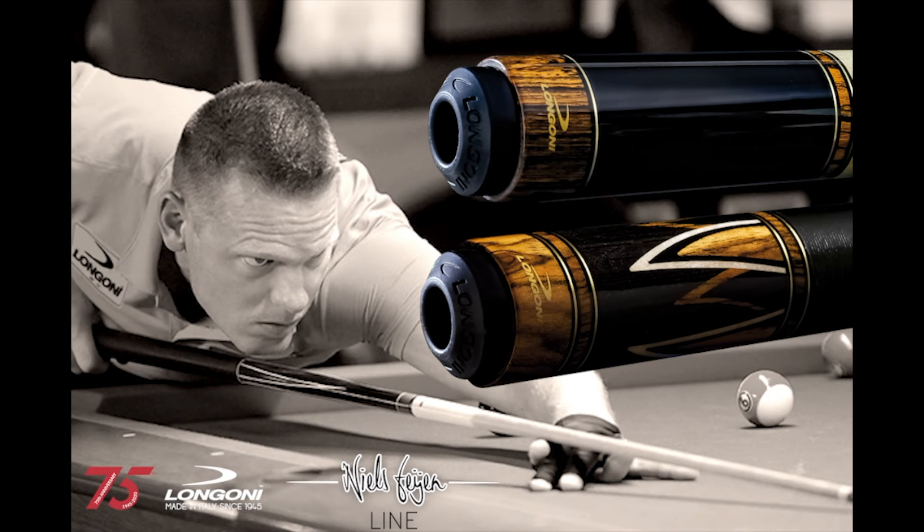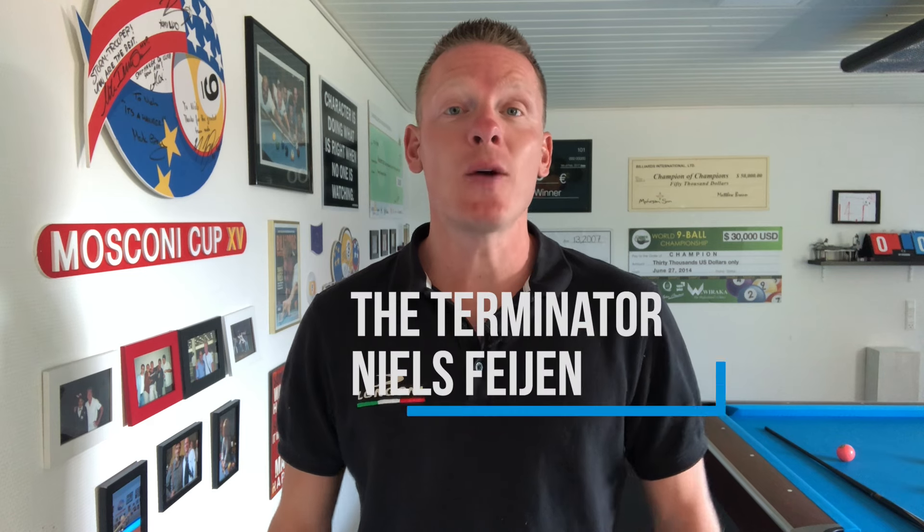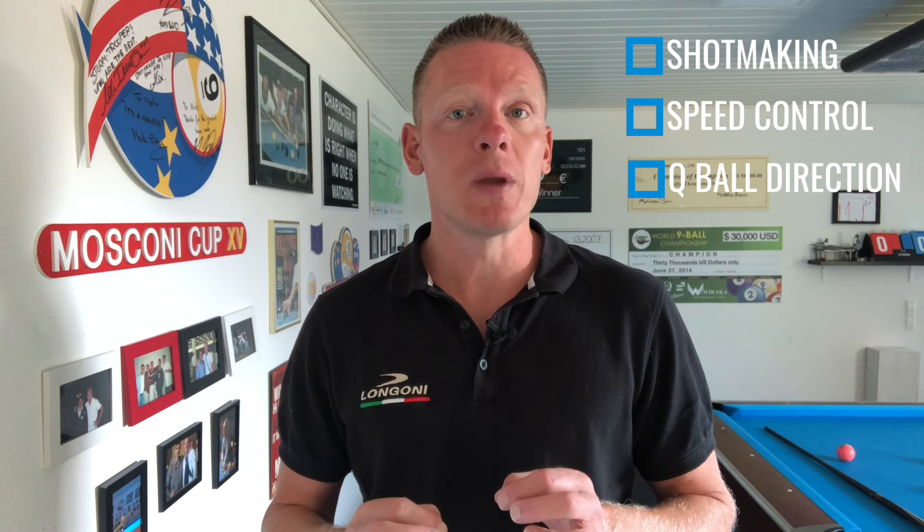This video is brought to you by Longoni Cues. Hi pool players, it's the Terminator. Welcome back to another episode of Terminator Tips. In this lesson, I have a great drill for you that's going to work on your shot making, your speed control, and your cue ball direction. It's going to work great for amateur pool players that want to build up their game to the next level. So let's jump onto the pool table now and show you how it's done.